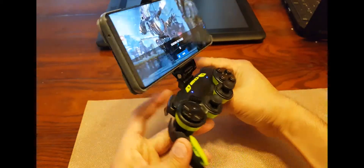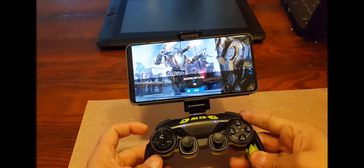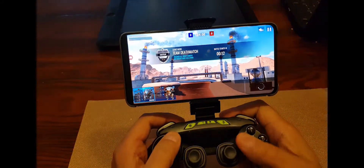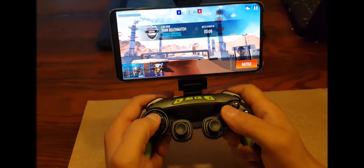Mythbusters here, welcome back to my channel. In today's video I'm going to show you how to connect your game controller to Mech Wars and set up all the buttons, d-pads, and analog stick. I saw in forums that several players are searching for the solution on how to play the game via controller but couldn't find one. I found one and I'm going to show you how to do that.